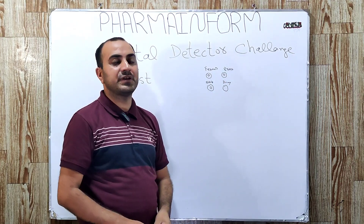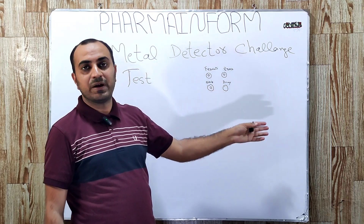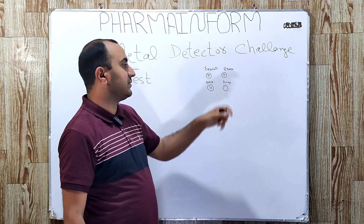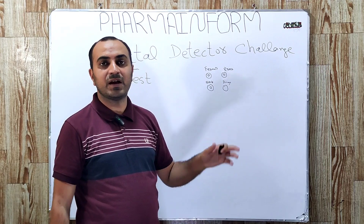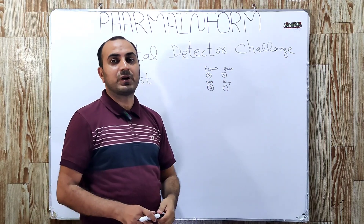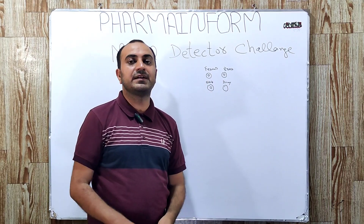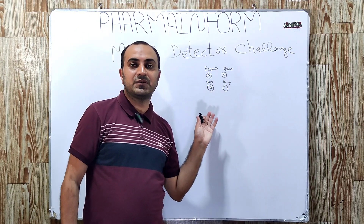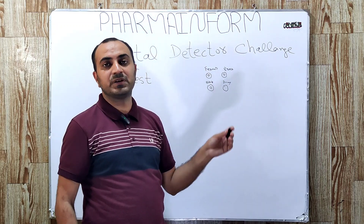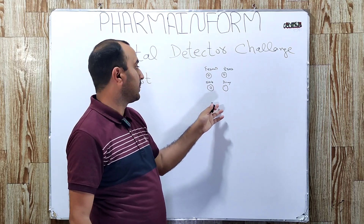Next is the brass tablet. We pass the brass-containing tablet through the metal detector, and if it is rejected, it means our metal detector functionality is good for brass detection. Next is the nickel-containing tablet. In the same way, if this tablet is rejected, it means our metal detector sensitivity for nickel detection is good.